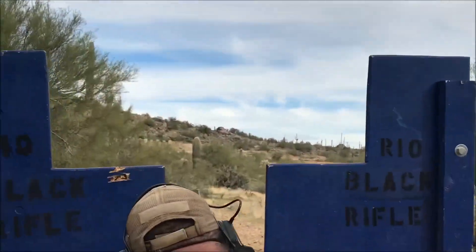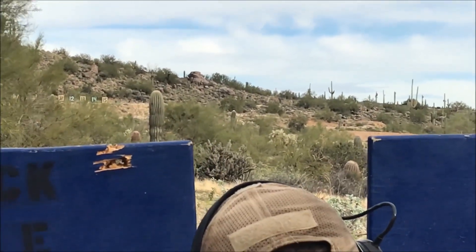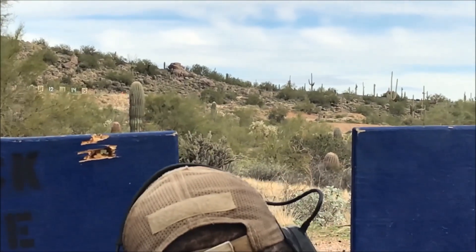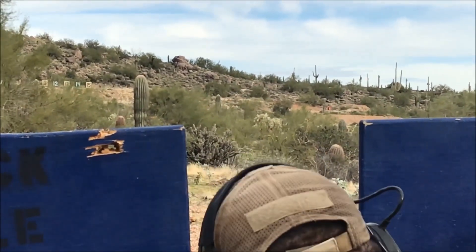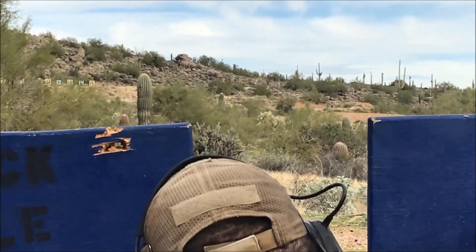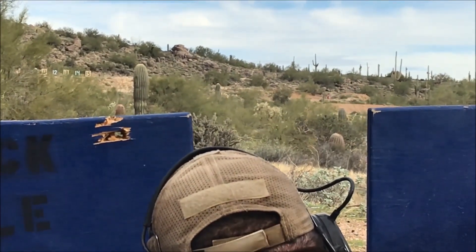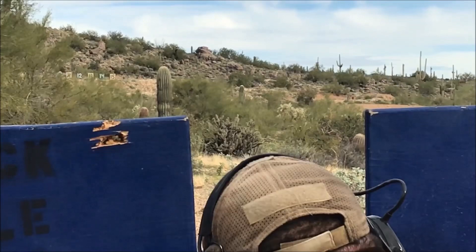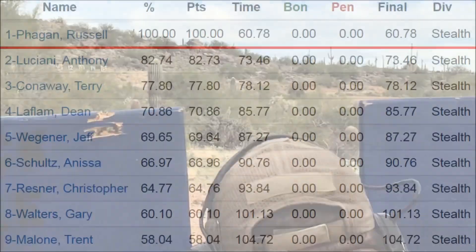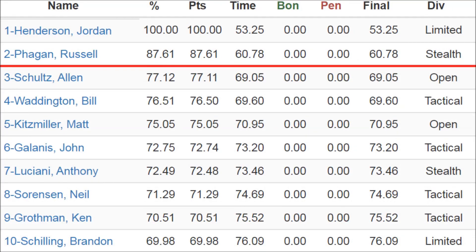From this position, I have to shoot target four, then three, then four, then two, then four, then one. The strobe lights on these targets really help speed up the feedback process for both the shooter and the range officer and eliminate any doubt whether a target was hit. The challenge for me on these stages is balancing how much time I want to spend stabilizing versus just sending the shot. I'm first in stealth division, giving me 100 match points. Overall, I'm second with 87.61% of the winner's score.